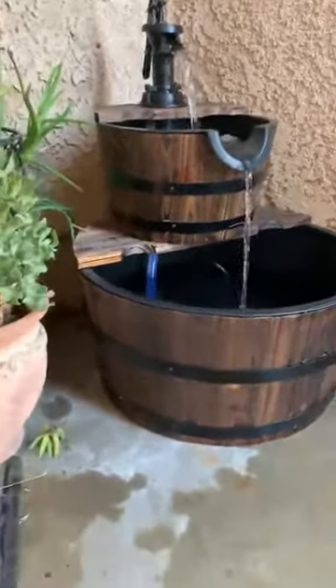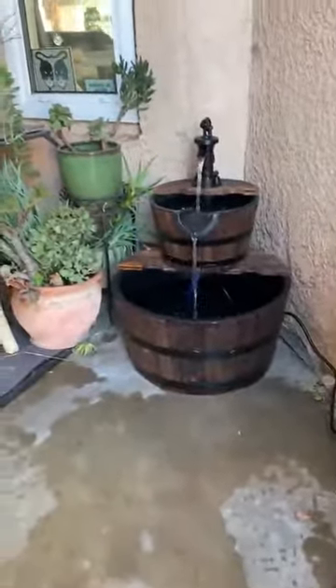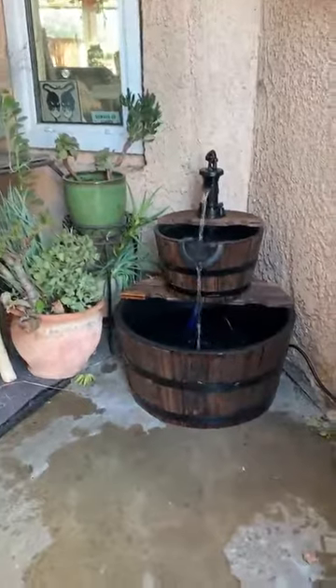So cool! But this is so welcoming. How pretty!